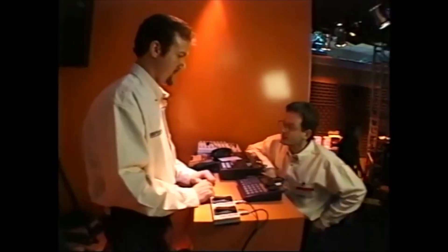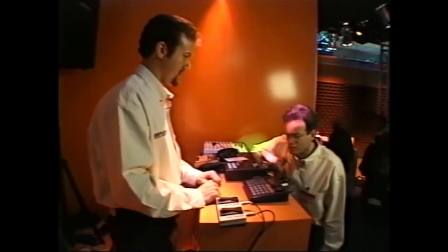Whoa, that doctor is in. So let's take a look at the newest doctor in the Boss line, the incredibly powerful Dr. Rhythm drum machine. What makes this product so incredible, Steve?